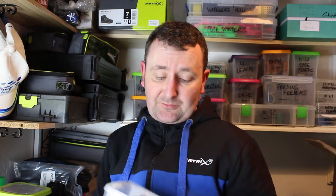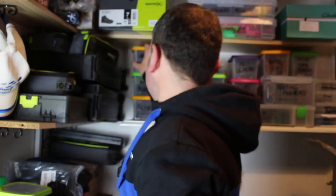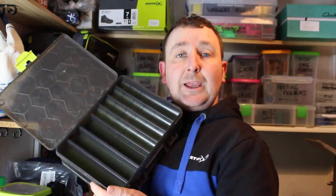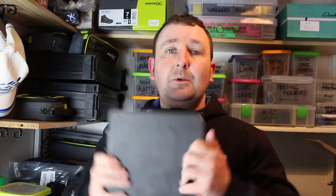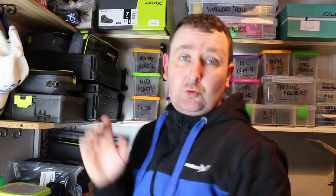Another little tip to speed that process up even further: these Matrix feeders are already marked up very clearly with the weight, which is great. But I like to speed things up even more — especially when I'm on the bank quickly changing feeders — by just taking a few seconds to write the weight on each one. So I can come into the tackle room, find the feeders I need, and if I've got an event coming up I can quickly go to the right box, pack that away, put it in my carryall, and it's ready for the match. And after the match, bring it back, pop the feeders back in, and it's all ready to go for next time.